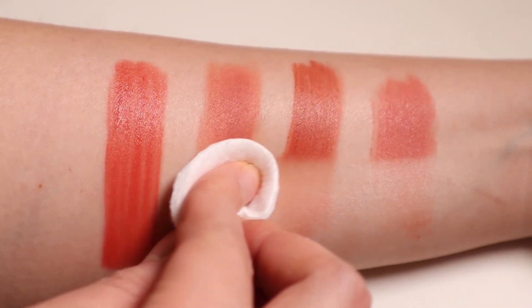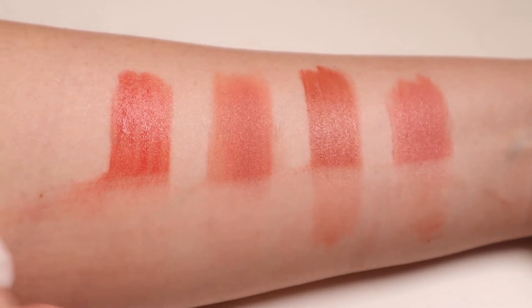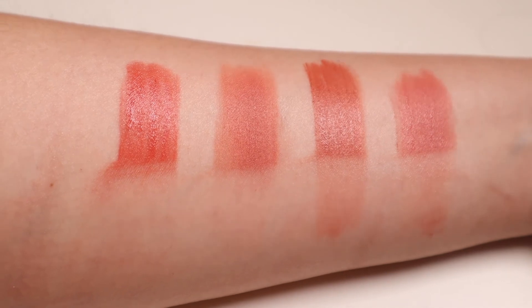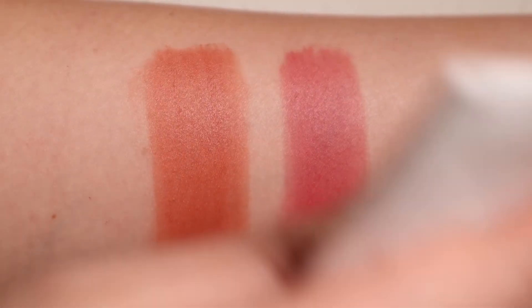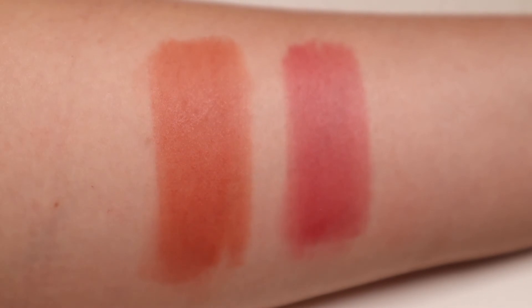In terms of staining power, the Heart Crush Velvet Jelly Tint is the strongest out of all the formulations I just mentioned. However, this tint formulation is definitely not transfer proof. Even after transferring, the layers of tint that are left over will still look even and fresh.